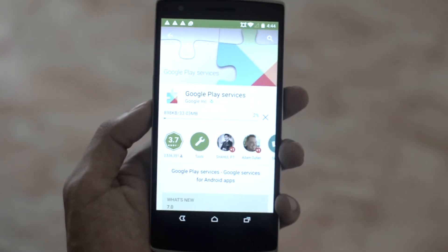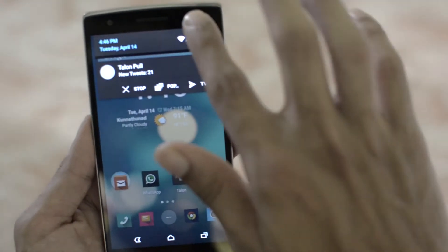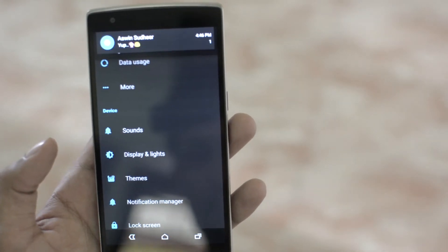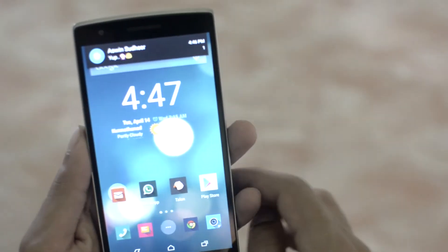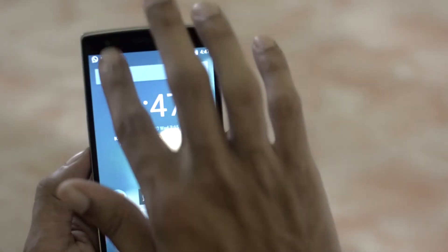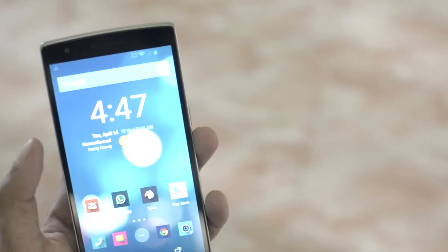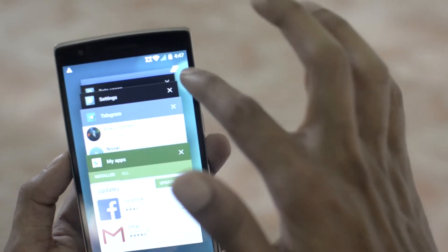First of all, you need to do the Google Play Services update. In the notification bar, we can see all the material design goodness. Going into the settings, we have the floating notifications coming on. Here is the notification panel — one swipe from the left gives you this translucent window. Going on to the task manager, we have the lollipop card style UI and the clear all button.